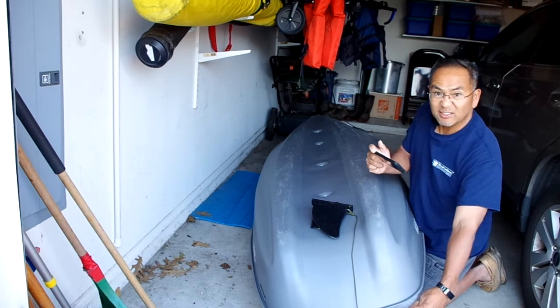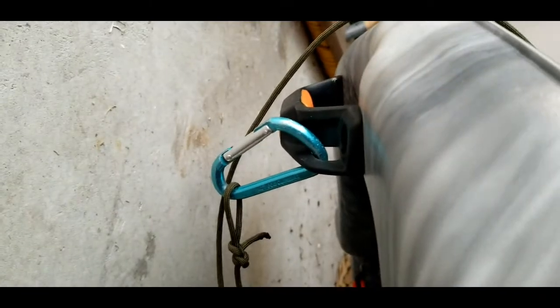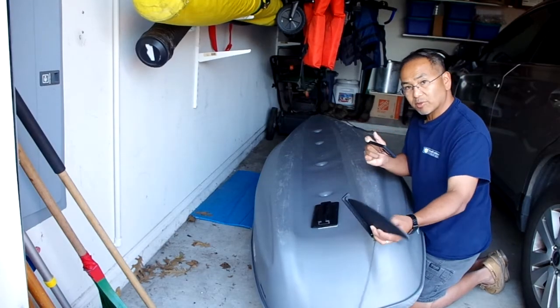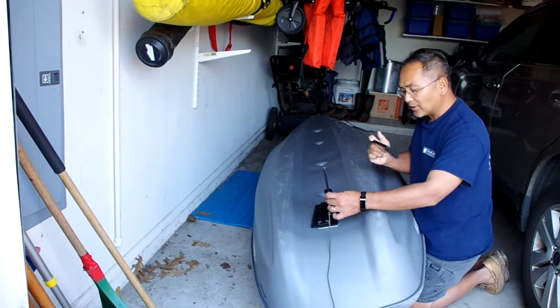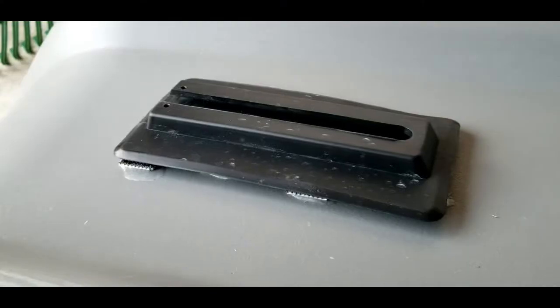We took off the pins and we have this lanyard now right here, and it attaches to the back of the handle on the Catch 100 — show you real quick right here. What happens is if you hit bottom it'll come off no problem, but for the most part it stays on there and works out really nice.